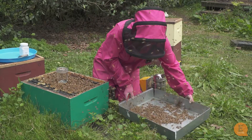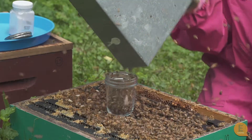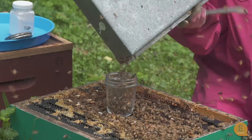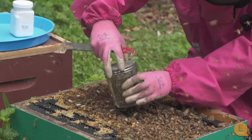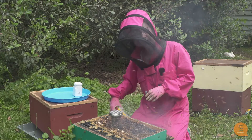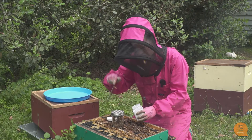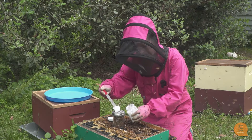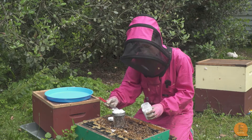There we go, a tray of bees. Now that we've got our 300 bees in the jar, we're going to put in a scoop of icing sugar — handy dandy hive tool here for perfect measuring — and we're going to push the icing sugar through the mesh.